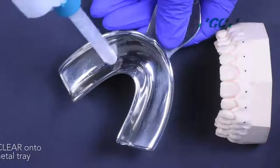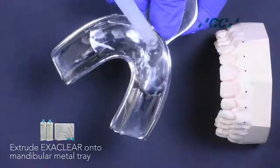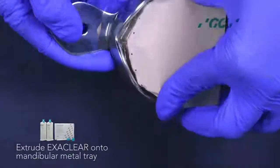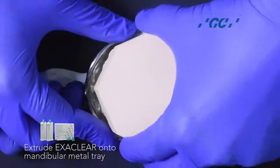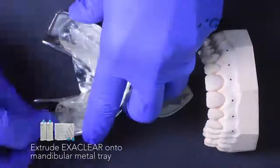Once done, extrude the Exaclear into the mandibular metal tray and take an impression of the waxed-up diagnostic model. Exaclear is a crystal clear vinyl polysiloxane material. Its transparency offers total visual control and is ideally suited for the injection molding technique.